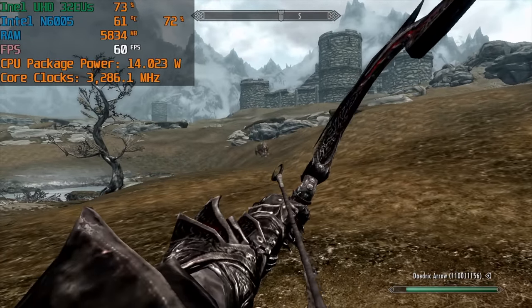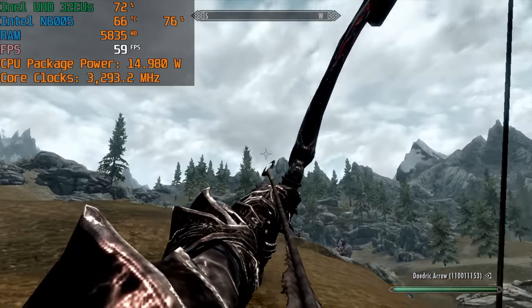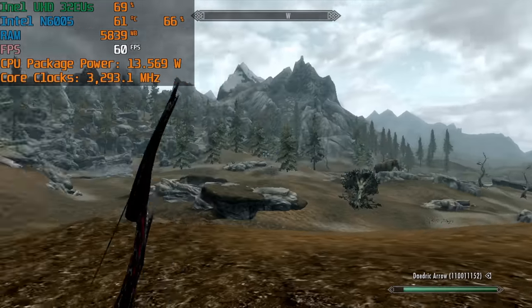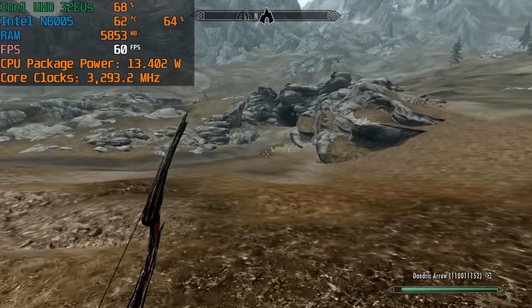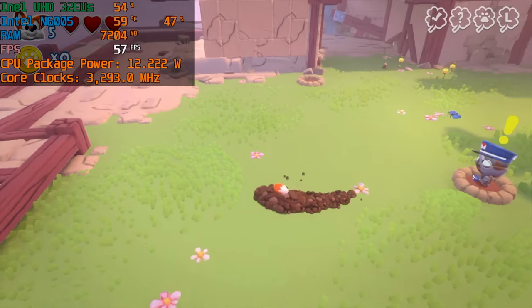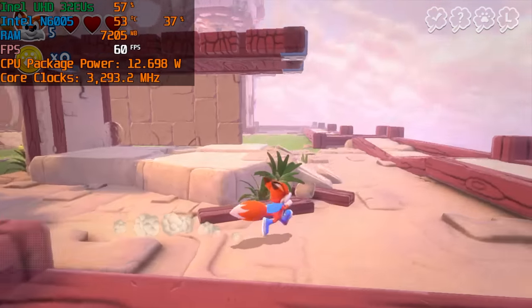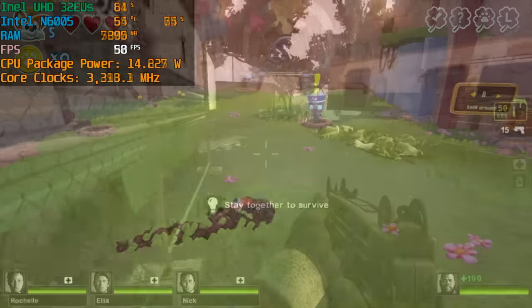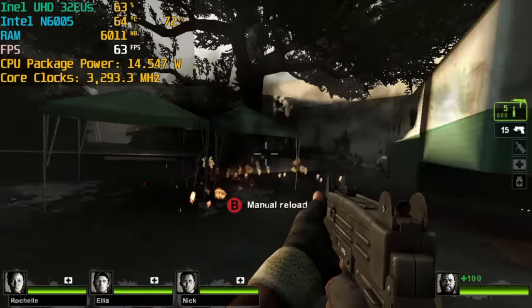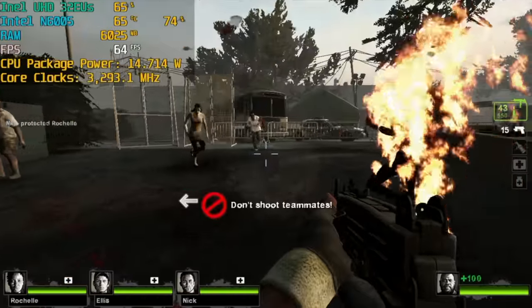Super Lucky's Tale from Game Pass runs at 720p with a few dips here and there but is playable. Left 4 Dead 2 at 720p high settings runs great. Older Valve Source engine games — Portal, Portal 2, Half-Life, Left 4 Dead — will all run great on this little system.